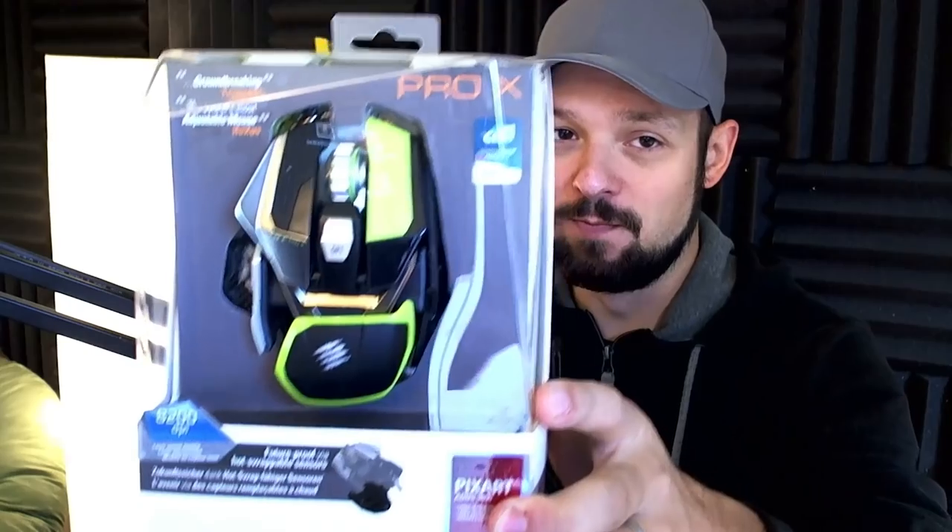Hey guys, what's up? I'm Weasel and today we're gonna do an unboxing of the Mad Catz R.A.T. Pro X. This is the new mouse from Mad Catz and it is super modular.